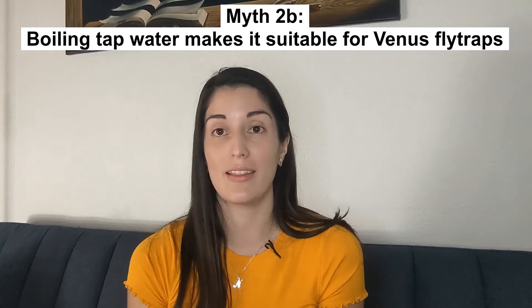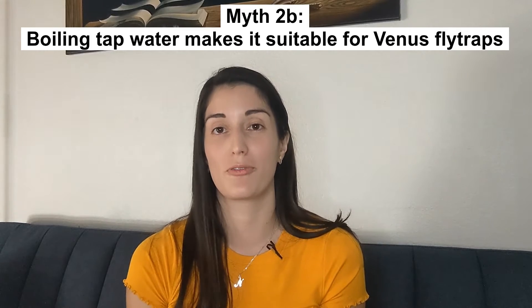Another related myth is that boiling tap water will make it suitable for Venus flytraps. This is also incorrect, as boiling tap water will actually increase the mineral content and make it worse for your plant.